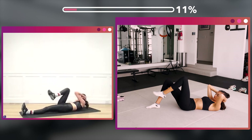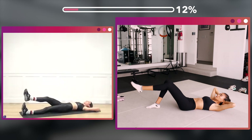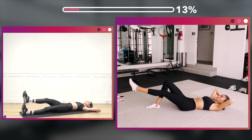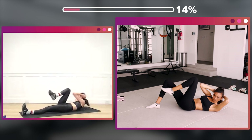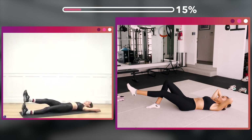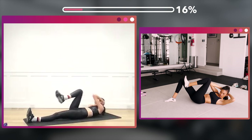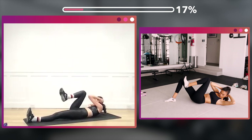Now elbow to knee — one, two, three, four, five, six, seven, eight more, eight, seven, six, five, four, three, two, one. Now pulse it 16 — elbow to knee, one, two, three, four, five, six, seven, eight, eight, seven, six, five, four, three, two.